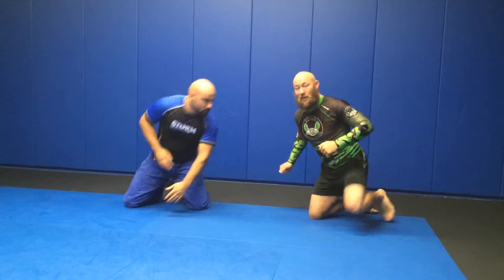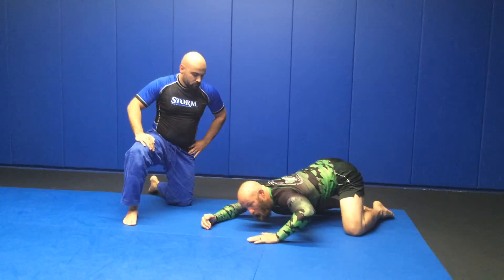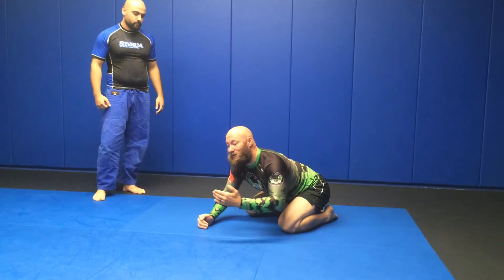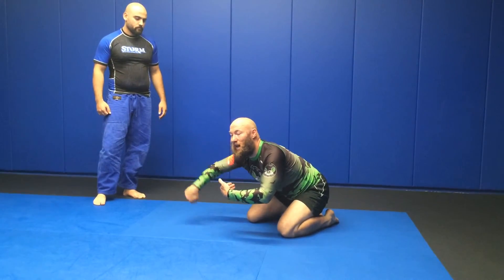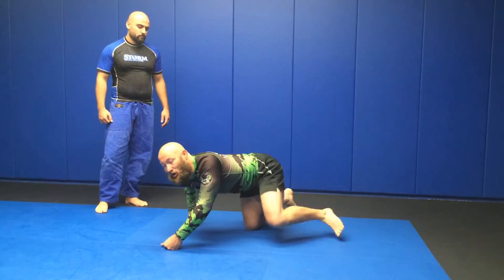So I'm here, he knocks me down. I drive in until I can get to here. I switch hands — this hand goes to the ankle. I pull the ankle, put pressure on the shoulder, and continue my drive.